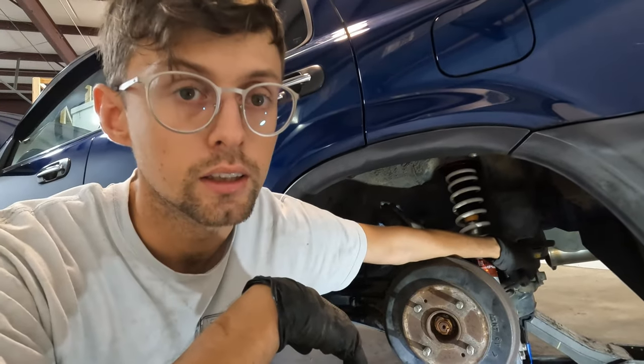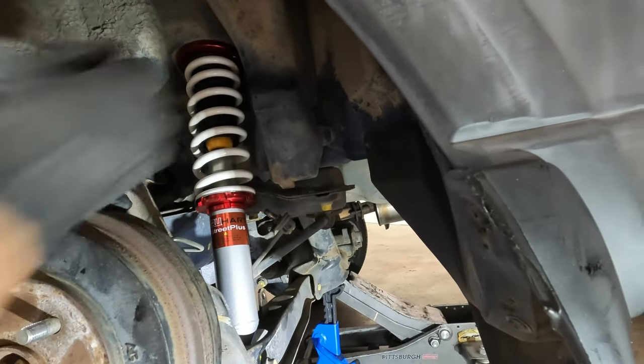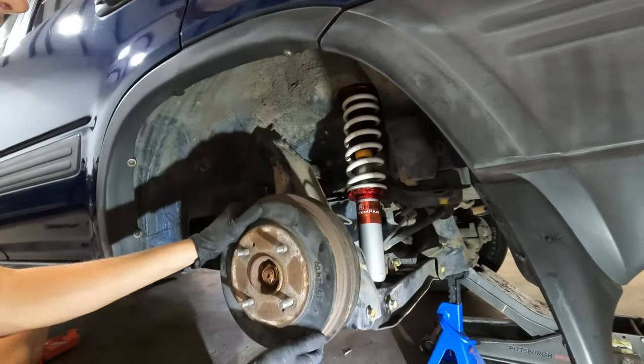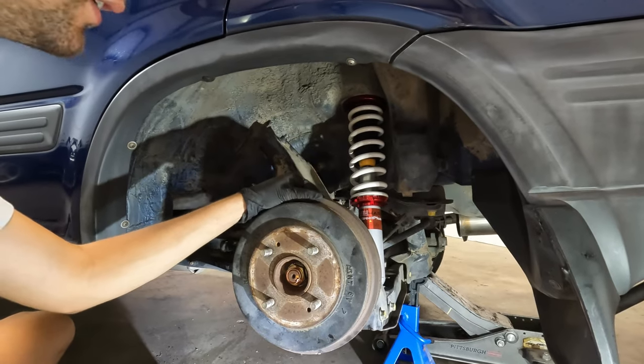I'm not going to connect the sway bar end link just yet — it'll be a lot easier to have these undone when I do the other side so they're not binding against each other. Just remember to tighten everything that you loosened. And that's it — we're going to do the other side.